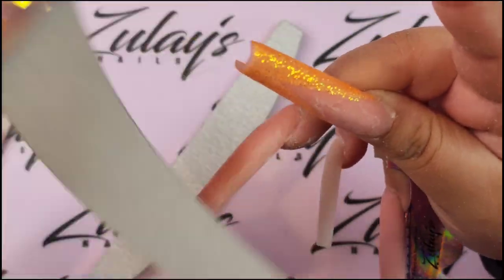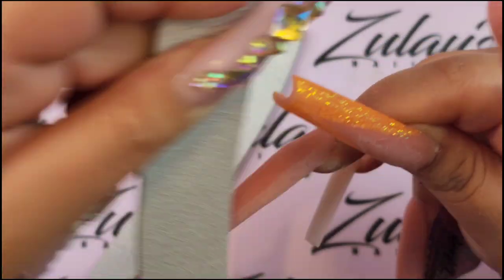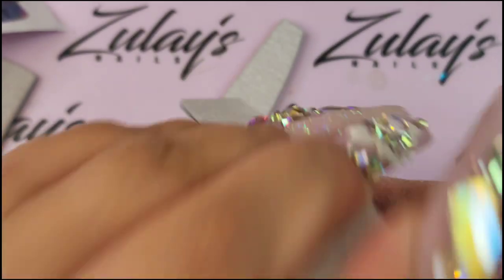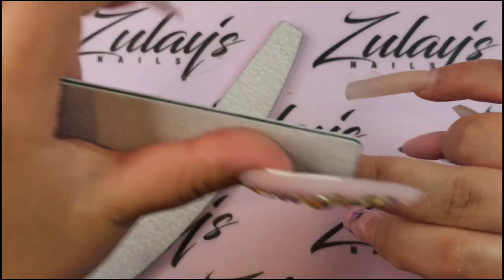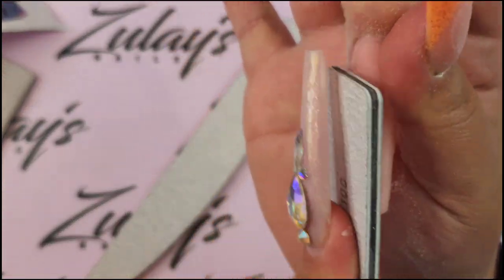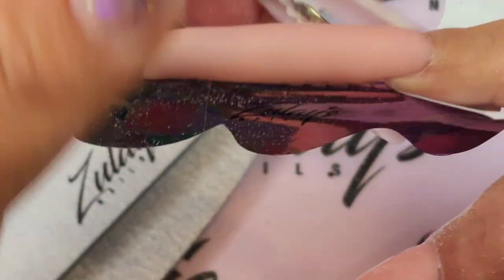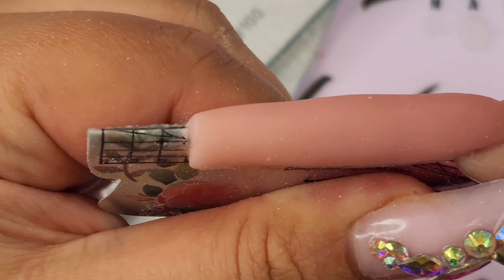I went on Instagram and posted my nails and everybody was like 'Zulay, did I miss the live?' And I'm like, no, there was no live. Because I wanted to see — I know that when I record directly the video quality is way nicer than when I go live and save the videos to put on YouTube. I mentioned it on my live last time — most of you guys said it doesn't matter as long as you get to hang out.